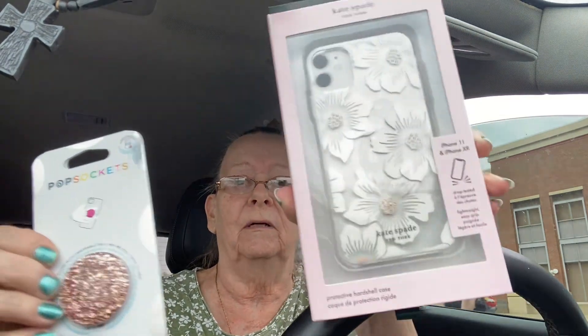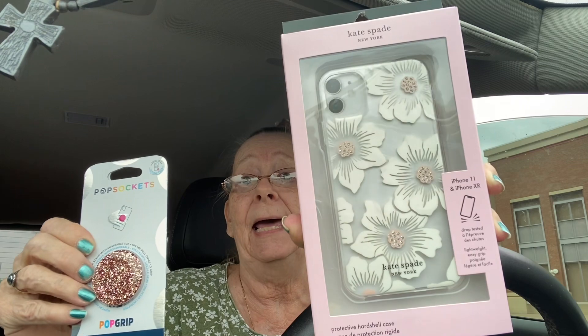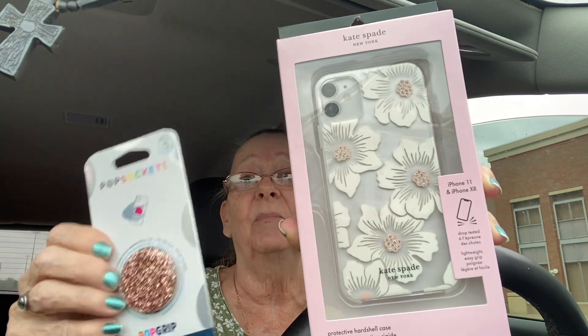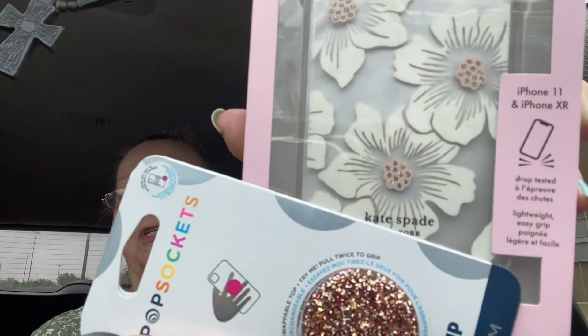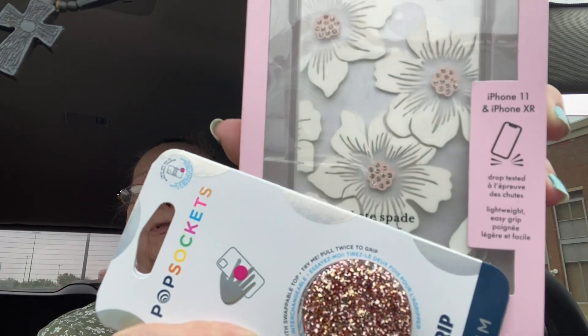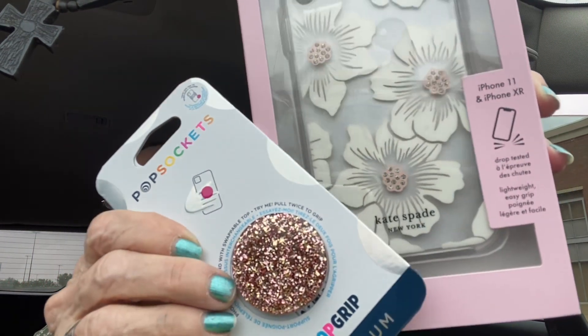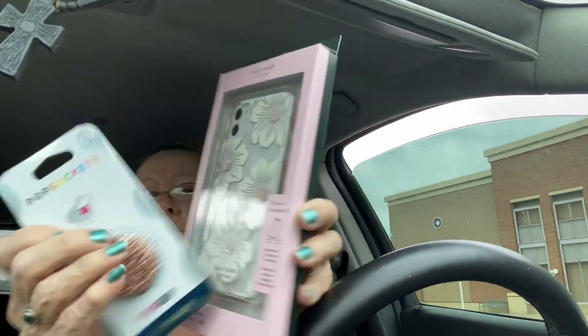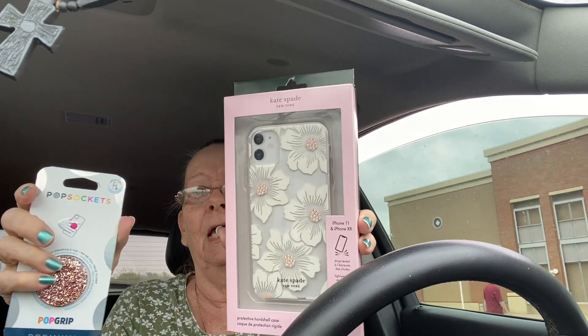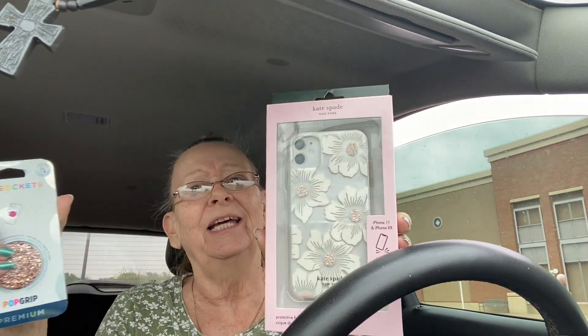I also got a little pop socket to go with it to hold it. That was the main problem I had — I didn't have anything on the back. This one kind of matches the glitter in those little flowers right there, that's as close as I could get. I'm gonna put that on the back with the flowers so it will pop out. Isn't that pretty? I love it!